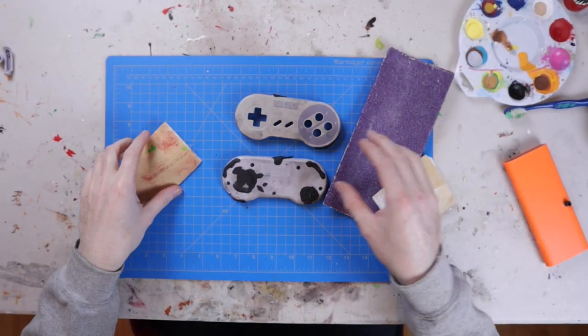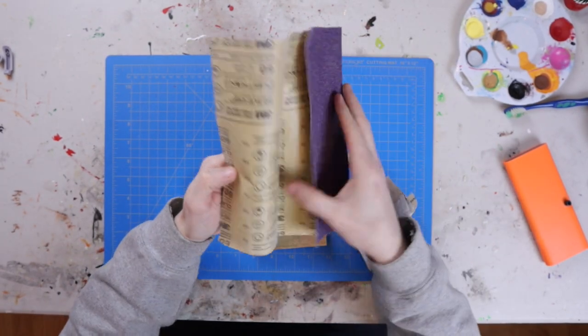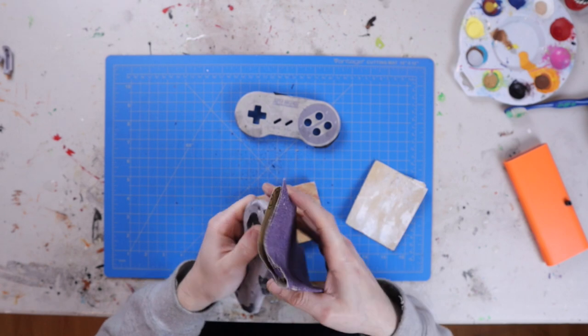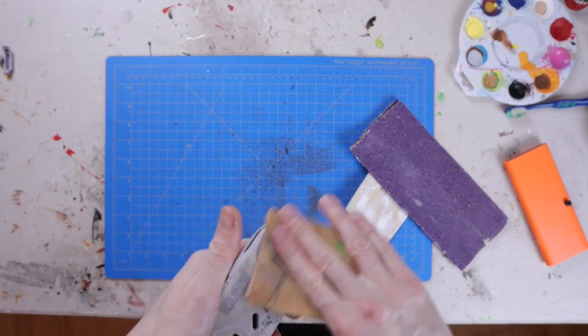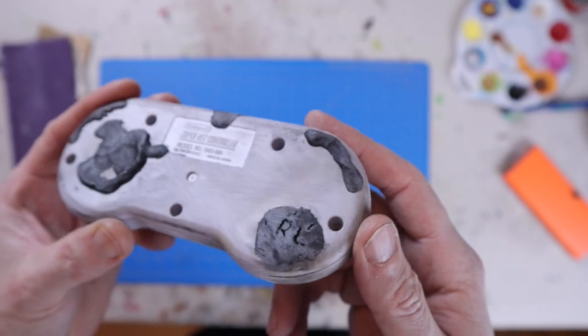Now I just want to rough it up. I'm using 60-grit sandpaper — this way it gives the paint something to bite to, and it also adds to that weathered effect. I kind of want to see those scratches in the controller. Normally you would go back with a finer-grit sandpaper so everything's smooth before you do primer and your base coat, but I want that gritty look.